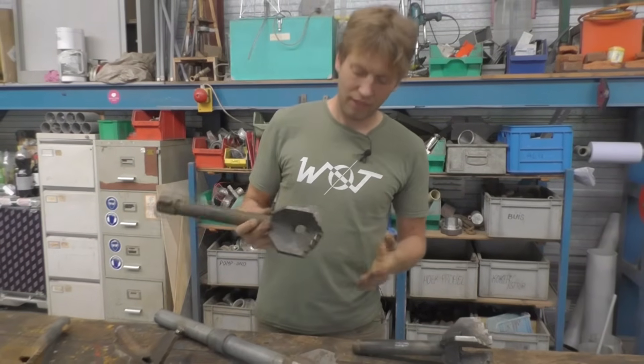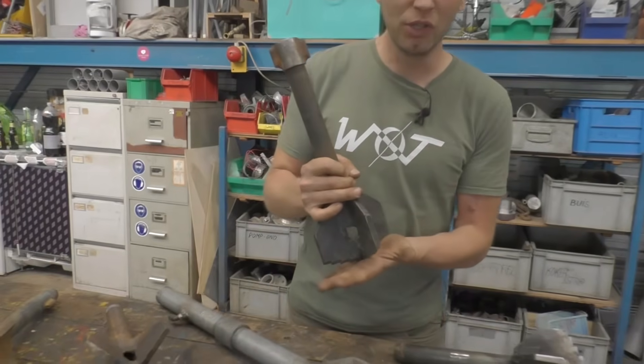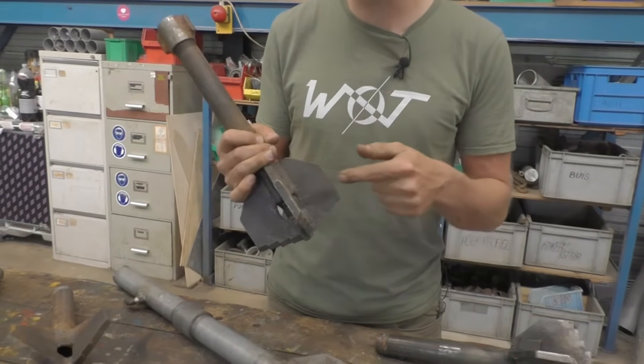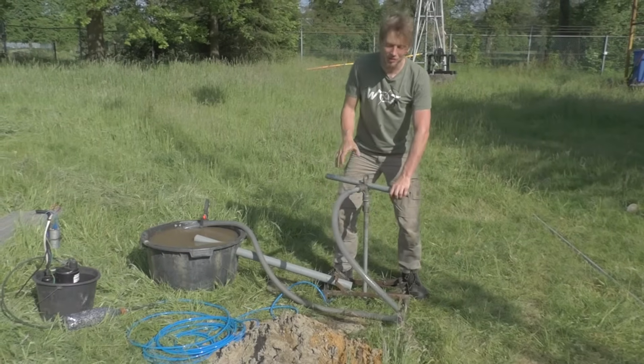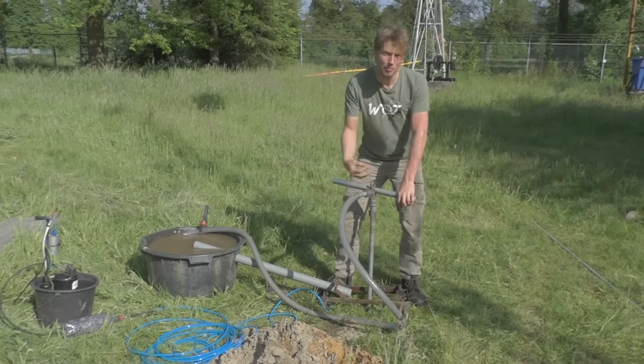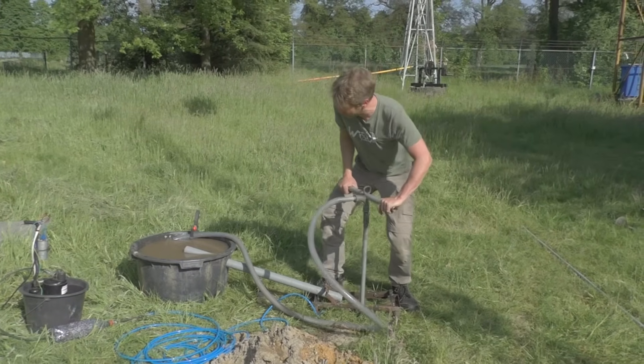We are using this drill head and as you can see it has sharp teeth to grind the soil loose, and it has openings from where the drilling fluid will enter. Every turn you scrape sand off the bottom of the hole, which will be dissolved in the water and sucked out with the drill fluid, sinking down in the soak pit.